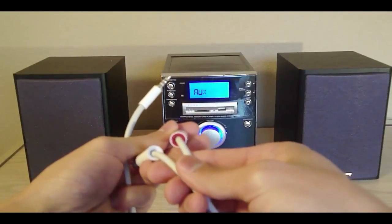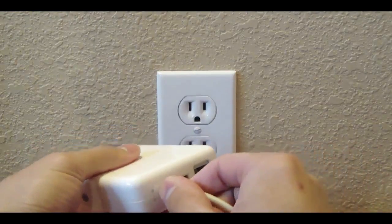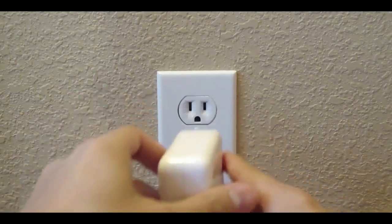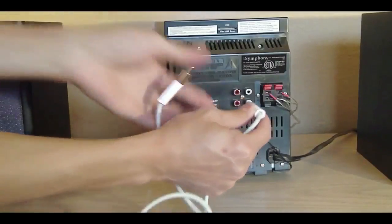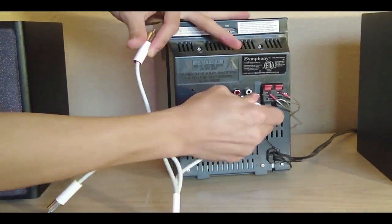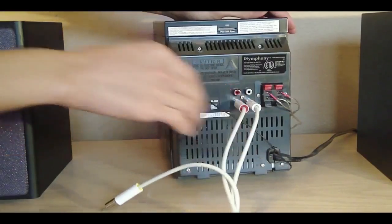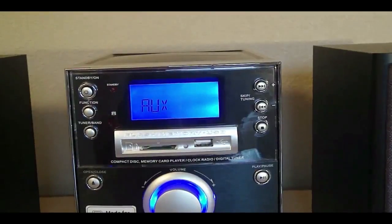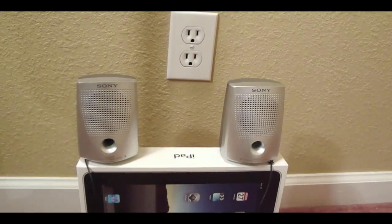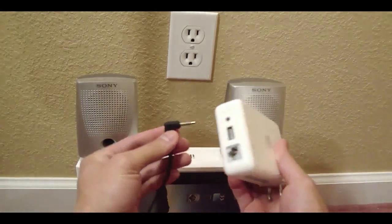Start by grabbing a mini stereo to RCA cable. Plug the mini stereo cable into the AirPort Express's 3.5 millimeter jack, and then plug the device into your wall outlet. Next, plug the white and red RCA cables into your stereo. Make sure you plug these cables into the auxiliary input. Also make sure the volume is up and the stereo is on the AUX setting. If you are plugging in speakers, just plug the 3.5 millimeter headphone jack directly into the Apple AirPort Express.